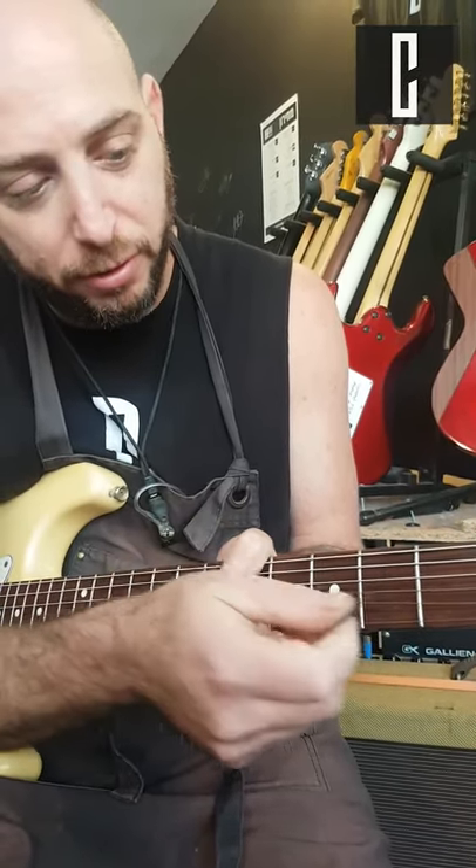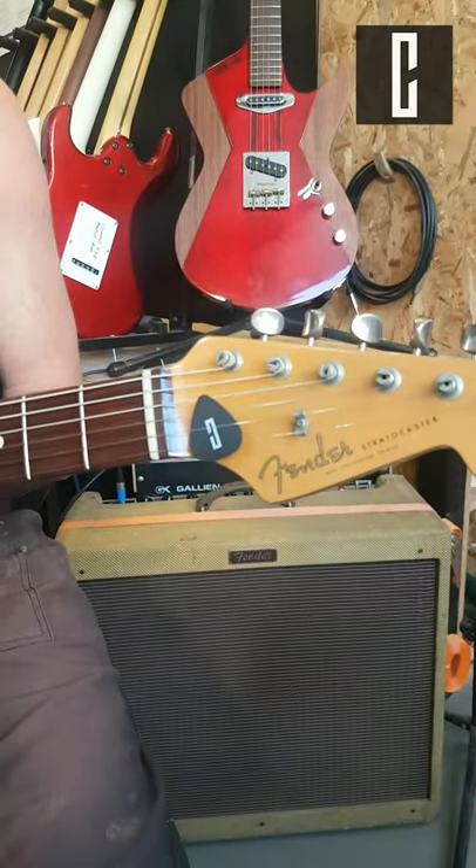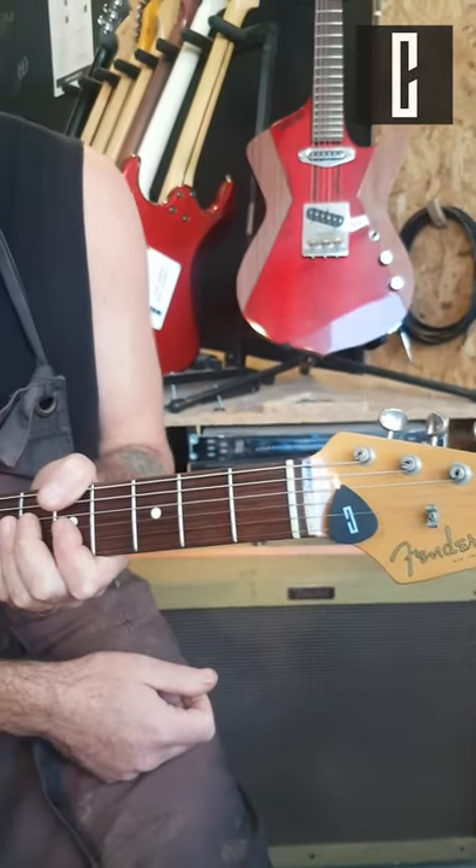Please don't — this causes wear on the frets. It's better to put your pick on the headstock behind the nut, so it won't touch the fretboard. All the best guys!